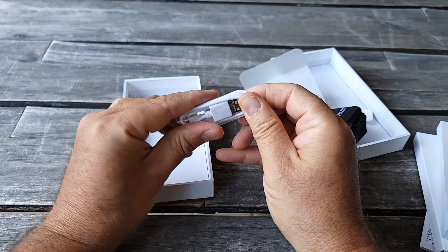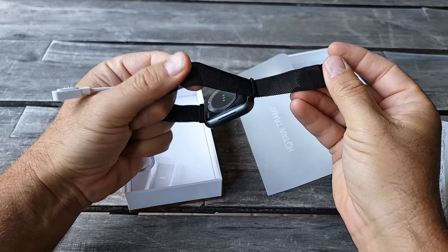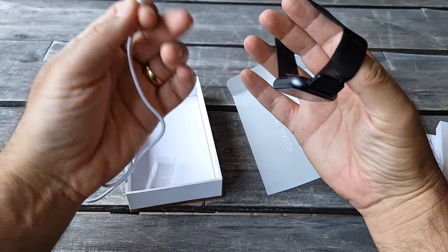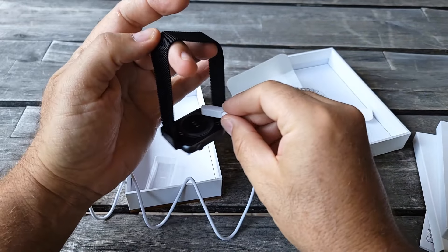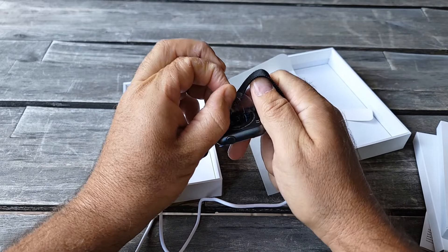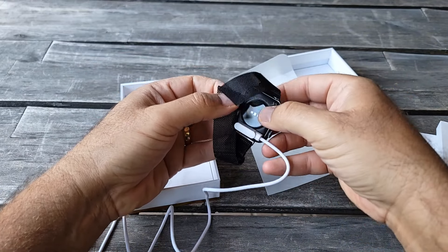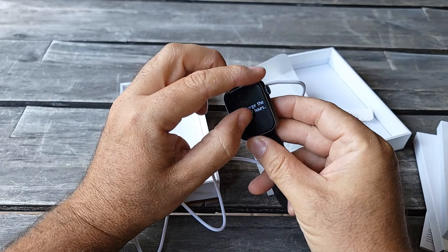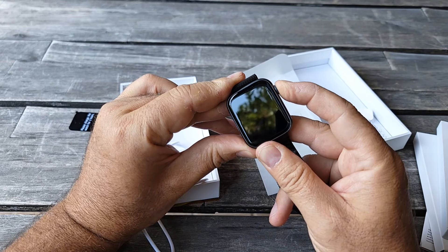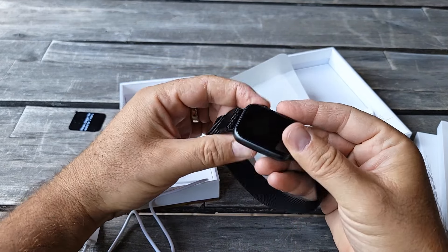Here's a charging cable — it charges on a magnet, and this side also uses a magnet, so everything is magnetic. It's pretty simple: you just need to plug it in and attach it to the watch right over here. You also need to remove the film — there's another film right here — and then you attach it over here on the magnet. I'm going to remove this film just to show you.